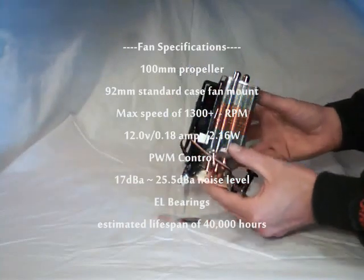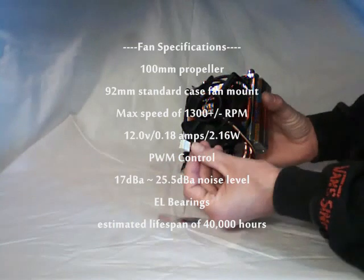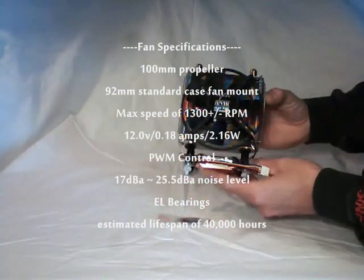For fan specifications, it's actually a 100mm propeller with a 92mm case fan mount. I observed that the maximum speed is around 1500 RPM.